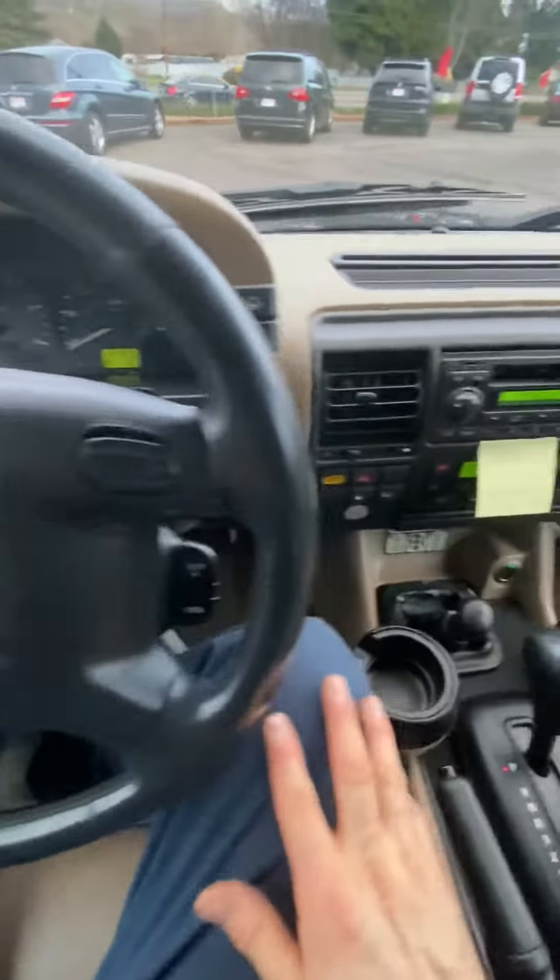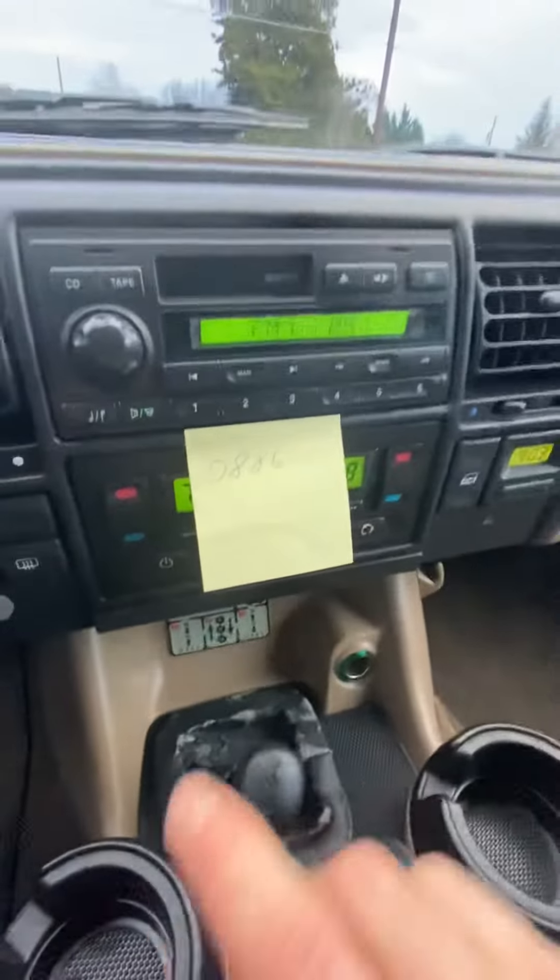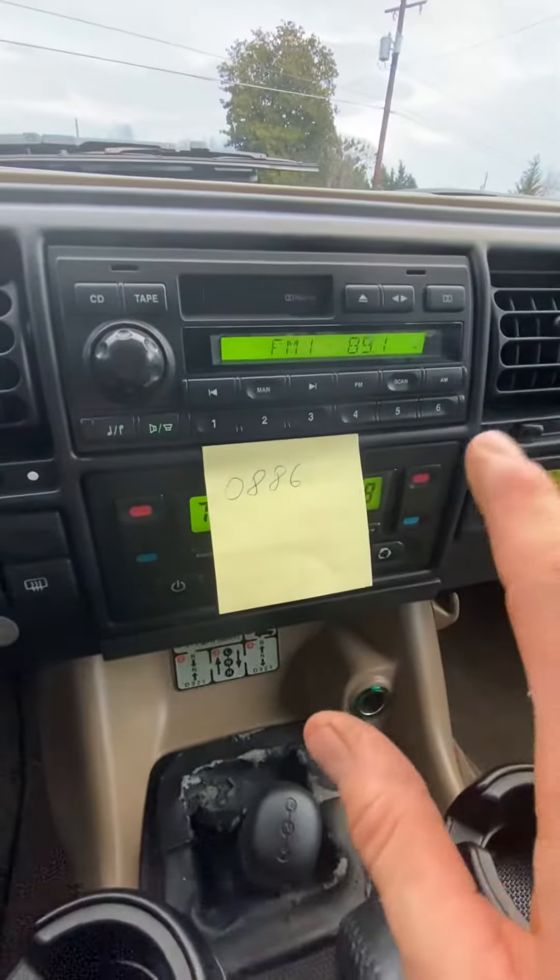How to set a radio code in a Land Rover Discovery. This is a Series 2. I'm not gonna show you how to do it because it was a pain in the ass, but I figured it out.